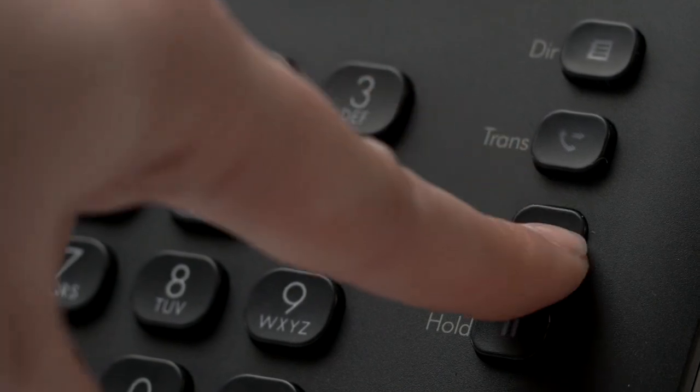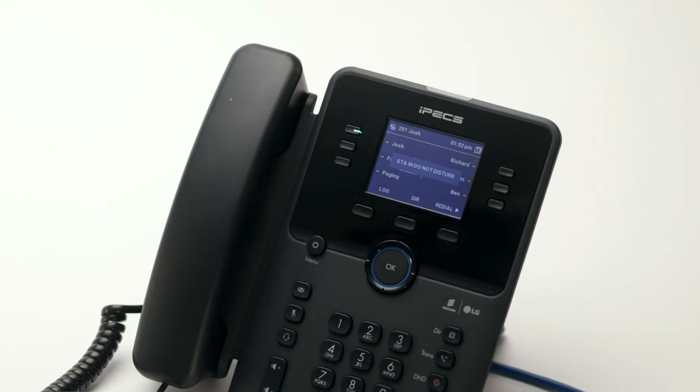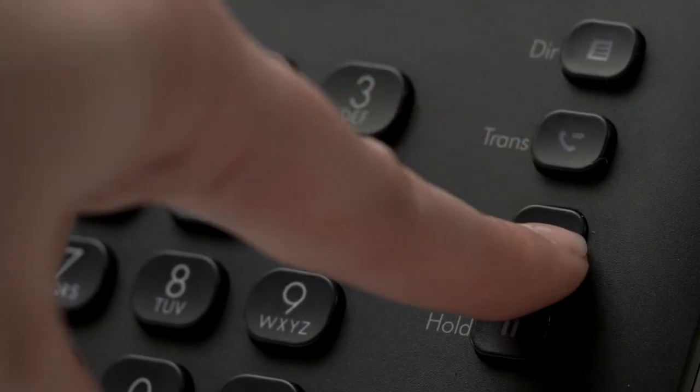Pressing the Do Not Disturb button puts the phone into Do Not Disturb mode, which declines all incoming calls and, if programmed, diverts incoming calls to voicemail. Activating Do Not Disturb when your phone is ringing will decline the current call and send the call to voicemail.